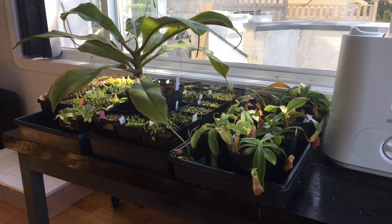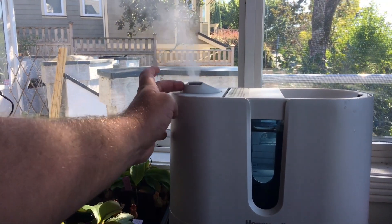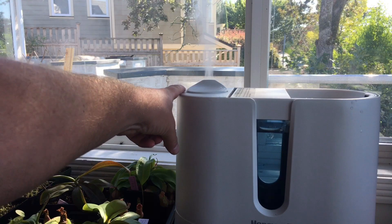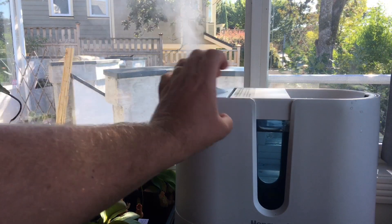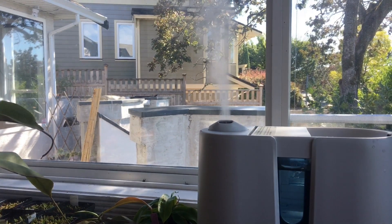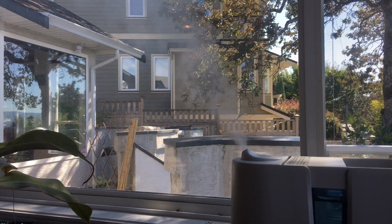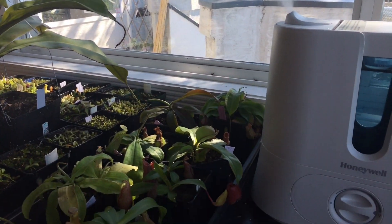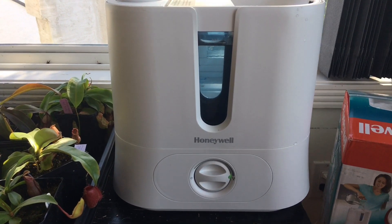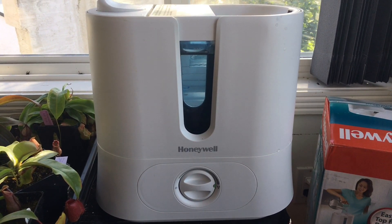One last feature to mention — you can direct the flow of mist a little bit, so I can aim it towards the window or towards the camera. It's a handy little feature. I didn't have supplemental lighting last winter and everything grew and pitchered fine, so I'll likely skip it again this winter. Anyway, I hope you like this video — if you want to see more, make sure you subscribe to my channel. Thanks for watching!